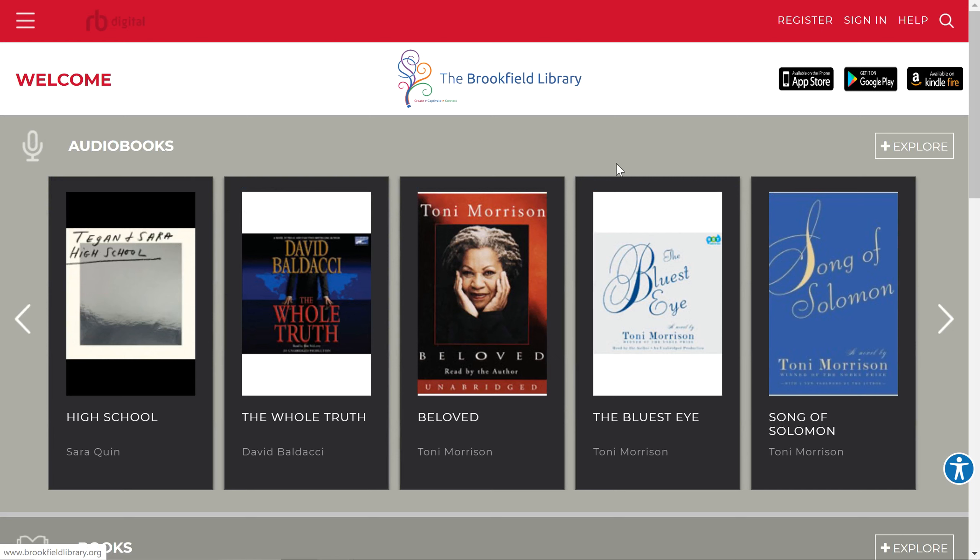Once you do that, you're going to come to a page that looks like this. If you've never registered before, you're going to click on this tab here and fill in the information accordingly. It will ask for your Brookfield Library card, which is the number that starts with 24029, so just make sure you have that handy. If you already have an account, you can just sign in.